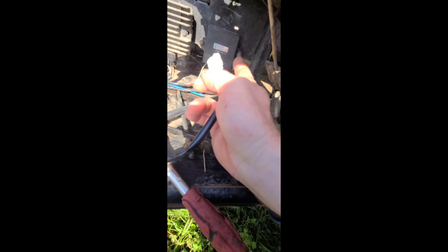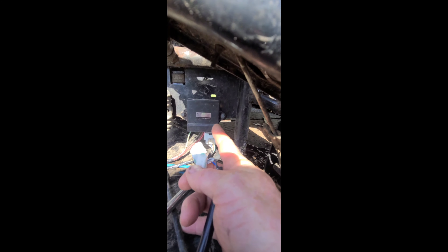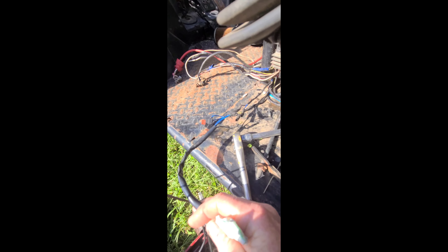This little unit housed right over here, right beside the rectifier — I think that's the CDI — is actually the fuel pump relay. That's thirteen dollars on eBay. The fuel pump was sixteen dollars on eBay. We get the two hots that come in.